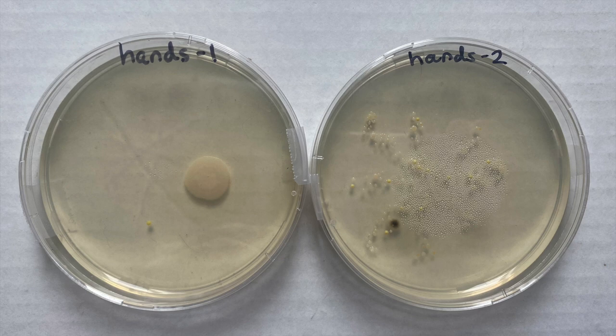In a future experiment, it might be interesting to plate dirty hands, wash them, and then look at different methods of drying to see if there are cleaner versus dirtier methods — perhaps blowing them dry with your mouth, using a paper towel, or using a cloth towel.